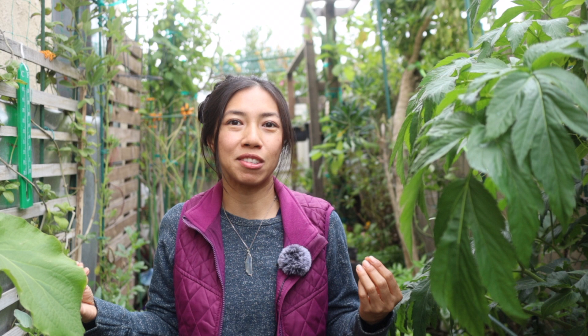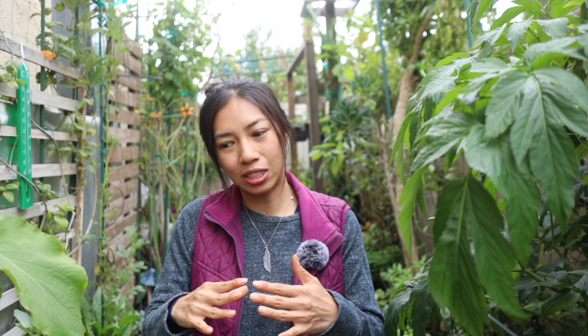Hey, welcome back to my channel. I'm so excited and a little nervous today to debunk a myth about growing sweet potatoes. Excuse my voice — I just got over a cold. Years ago when I grew my first sweet potatoes, I purchased some slips from a website. It's a very well-established business. They specialize in selling all different varieties of sweet potato slips, and the instruction sheet told me that you do not get sweet potatoes growing from cuttings — you can only grow them from slips.